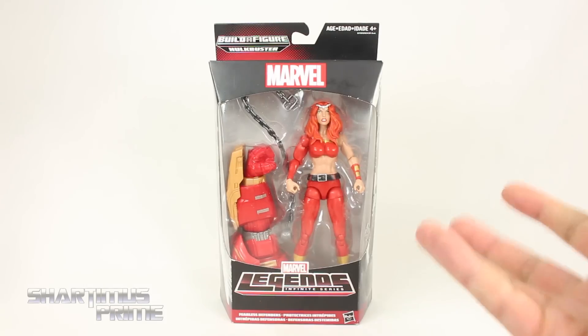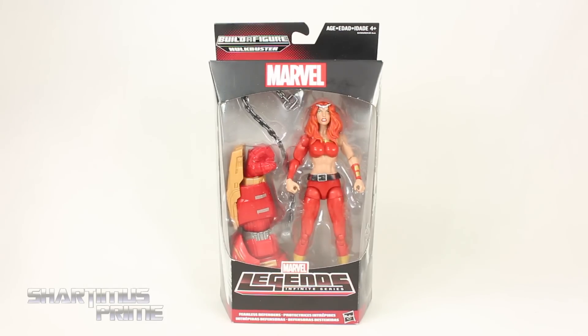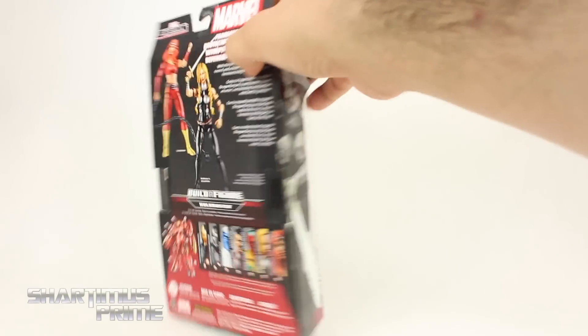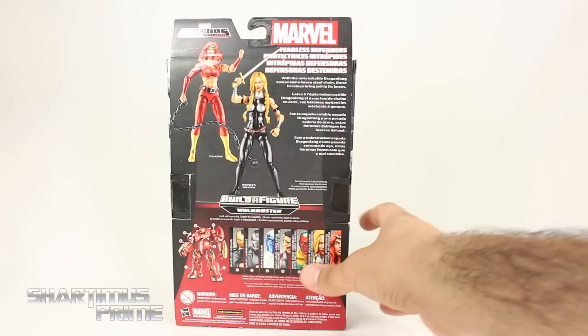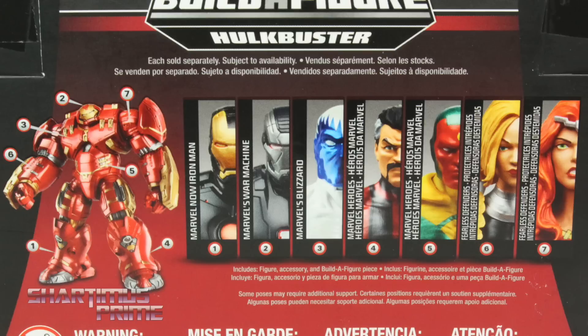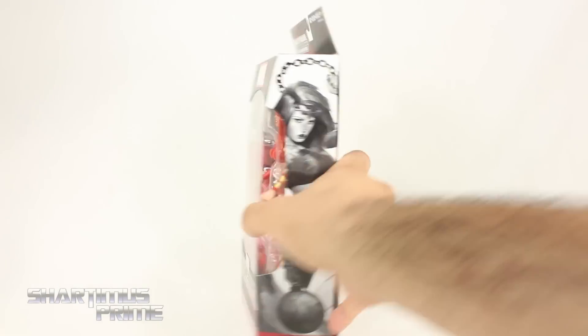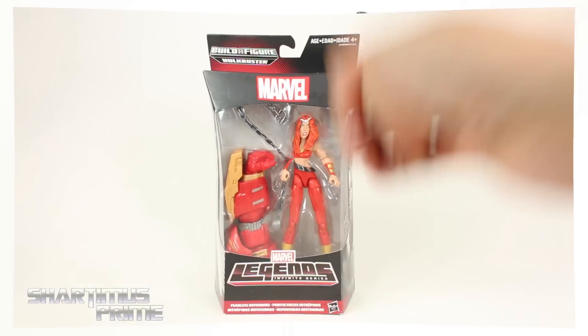It's pretty cool how most of the figures from this wave are from the comics and not from the MCU — that's why you get that Marvel logo right there. On the side you get Valkyrie, who's the running change figure. There's a read-up if you want to pause it, and there's the other figures from the wave, plus a picture of Thundra looking really nice. Let's crack this thing open.